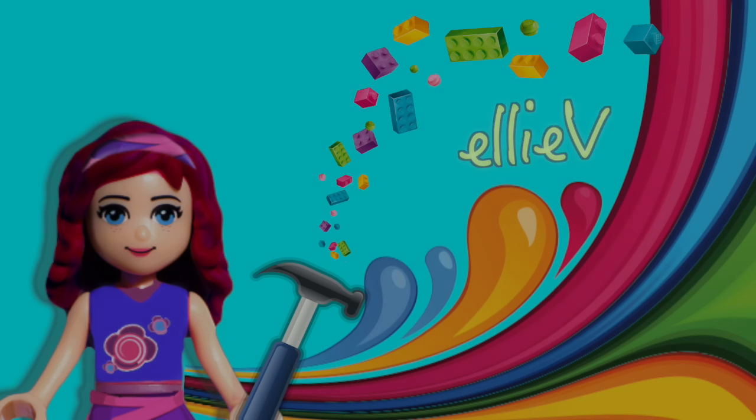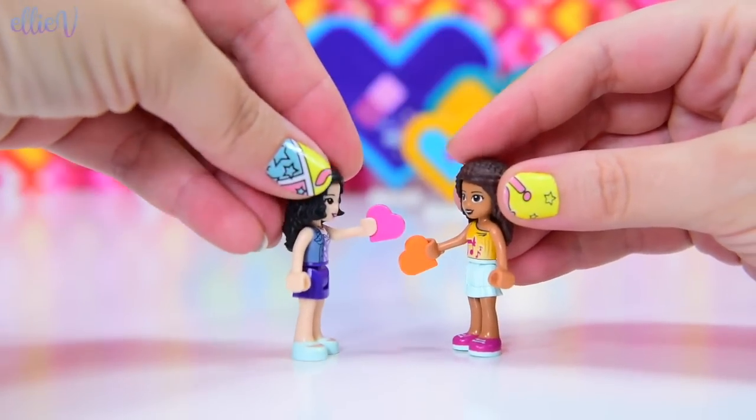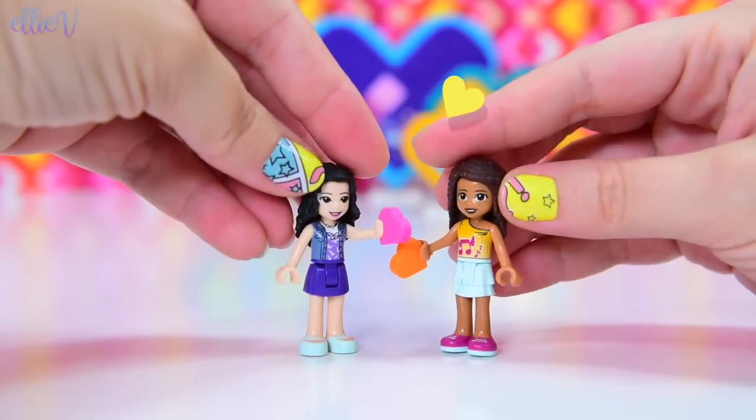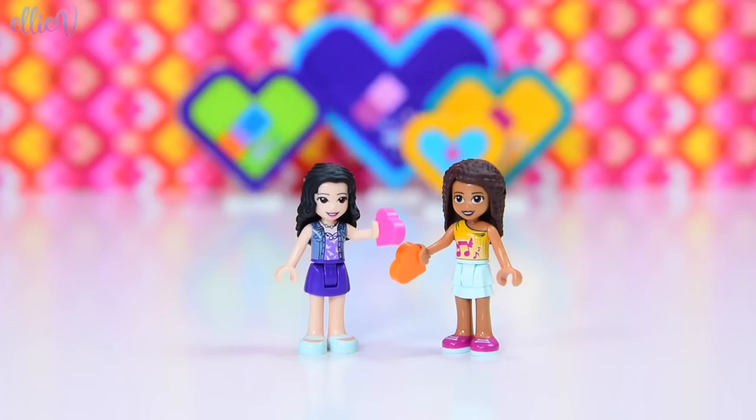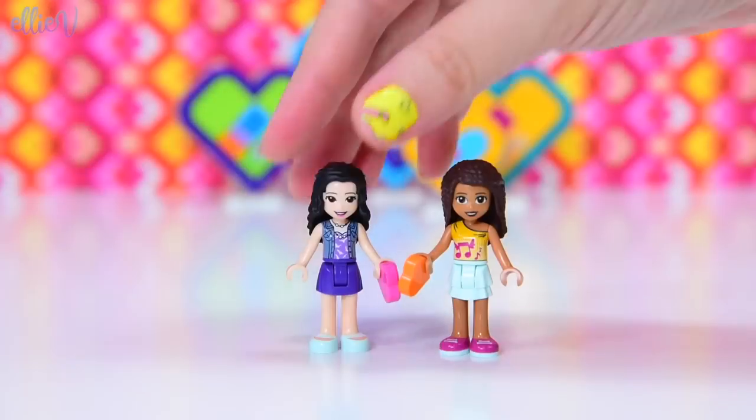Hello, welcome to Ellie V Toys. It's almost Valentine's Day. Love is in the air. Hearts are everywhere. Andrea's got one, Emma's got one. When they clink them together, they make more love hearts. There are heart-shaped Lego Friends boxes. Hearts everywhere.